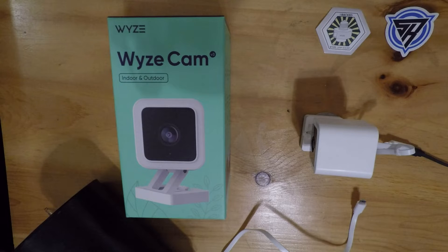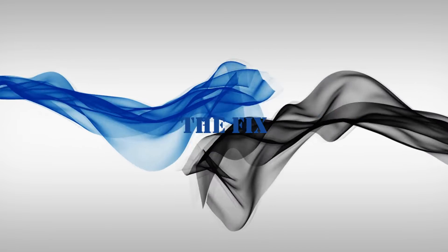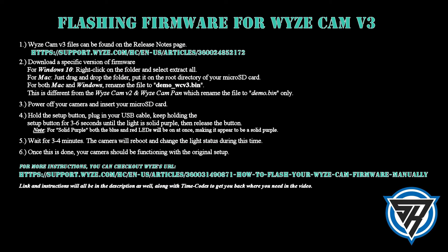I'll be right back as soon as I get it downloaded on the microSD card. To flash the firmware, get the version you're looking for from the support site — we're going to put links in the description as well. Once you download the file, be sure to rename it demo-wcv3.bin. Then follow the directions that we'll outline for you here.